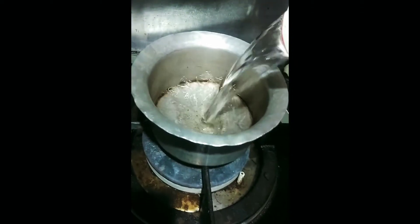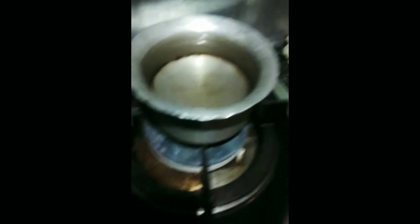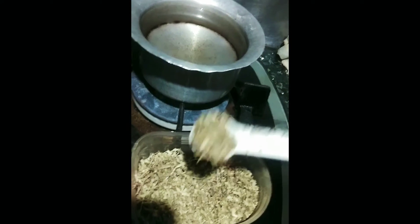I am taking this glass. In this glass, I have taken one cup, then two cups of water. Then I am running it like this in the glass. If you want your green tea, we should take this green tea. This is a green tea bag.